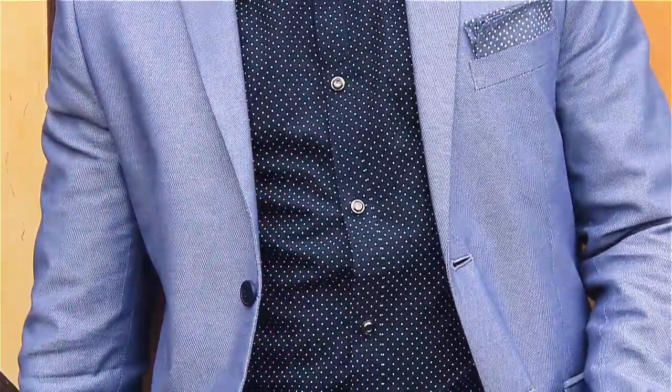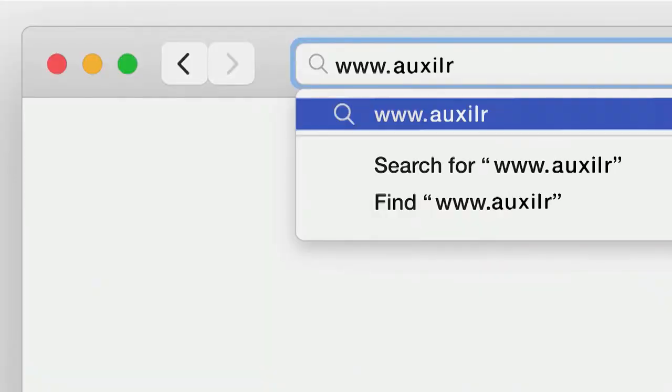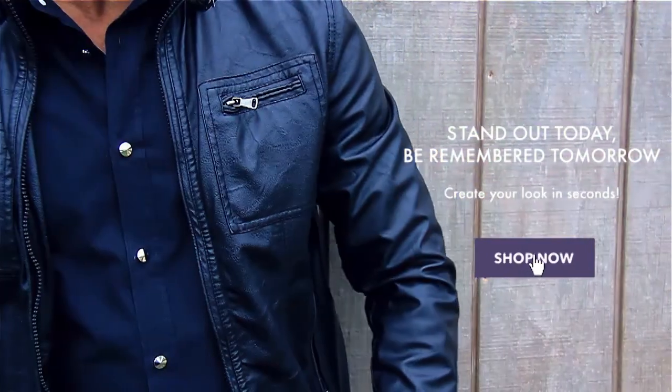Define your signature style by getting started at www.auxiliary.com. Stand out today and be remembered tomorrow.